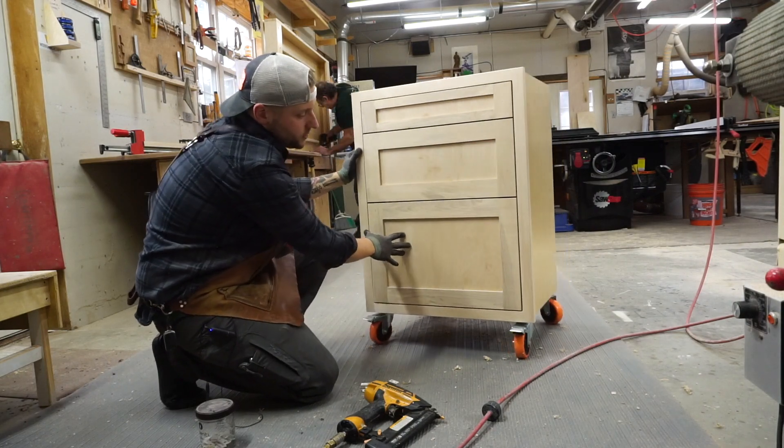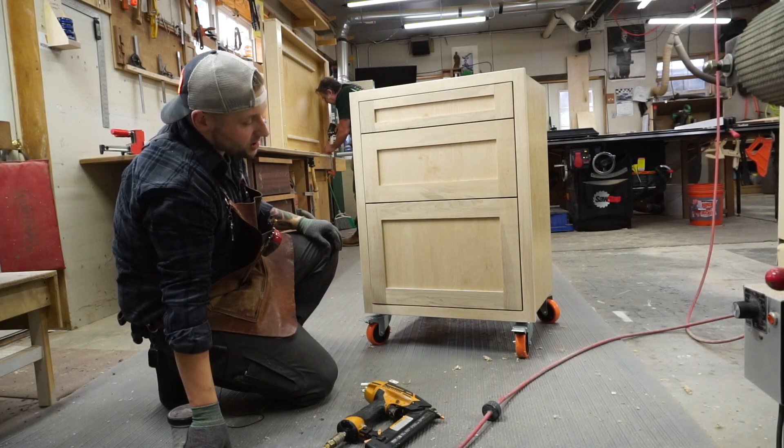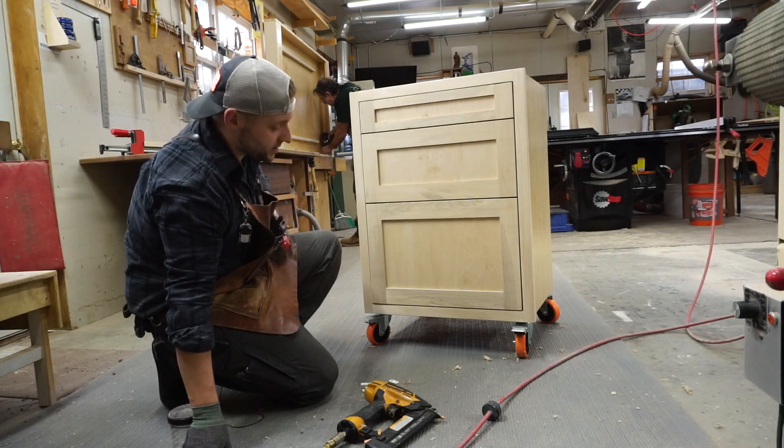So there you go — that's the finished look. Shaker style frame and panel doors. Our little podcast cabinet.